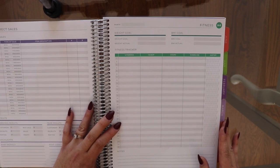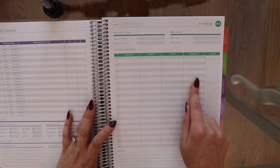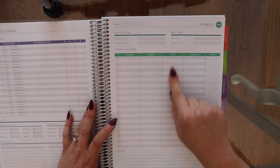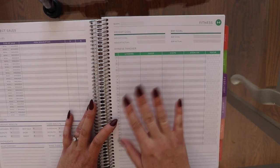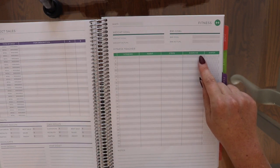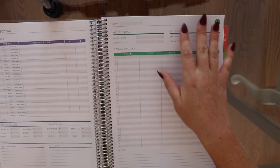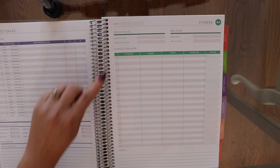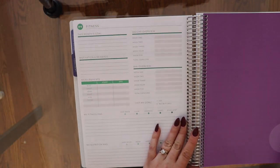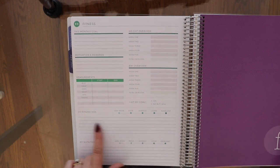I always get the fitness section, and this is the first time it's a page at the end of each month rather than its own section. They changed it last year and I was excited, but I didn't end up loving it. There's a column for vitamins, sleep, steps, exercise, and water. I wish vitamins, sleep, and steps were more condensed because I mainly use it for exercise, and there isn't a lot of room to write. But you keep track of the month, your goal, notes, and there are 31 columns for each day, plus end-of-month goal review.